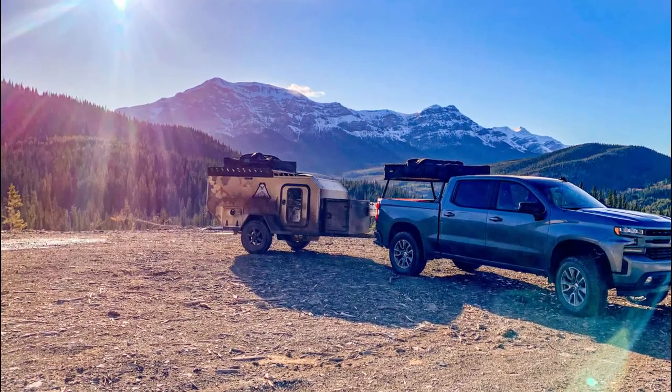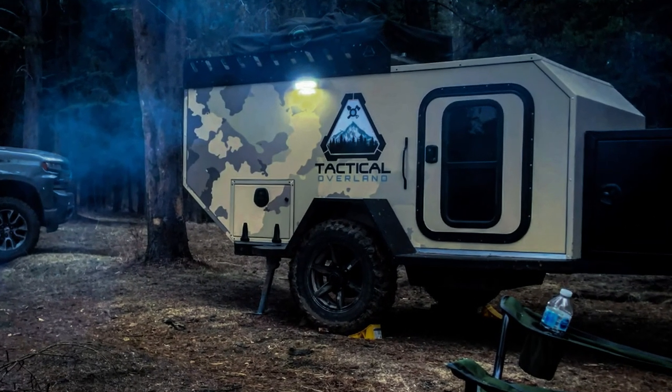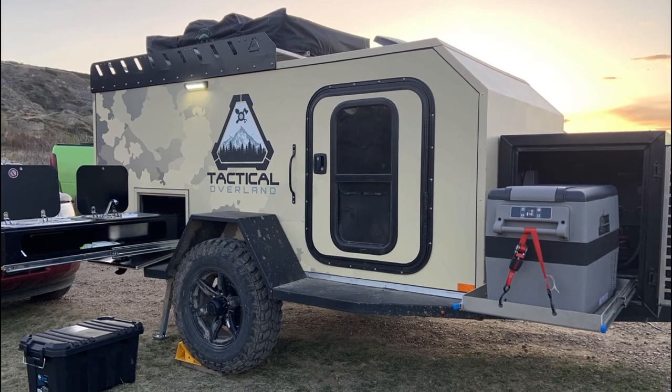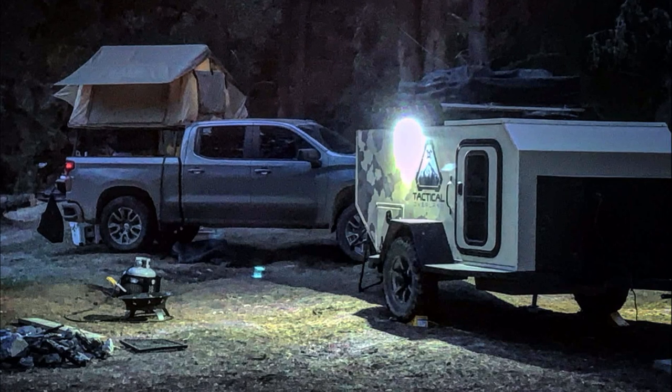I'm here camping with my wife at Bighorn Dam. Today's a bit of a special day — we're trying out something new. We're going to be testing out an item made by Tactical Overland. Tactical Overland is a new Canadian-made trailer company, a startup looking to make a mark on the overland and outdoor adventure community.